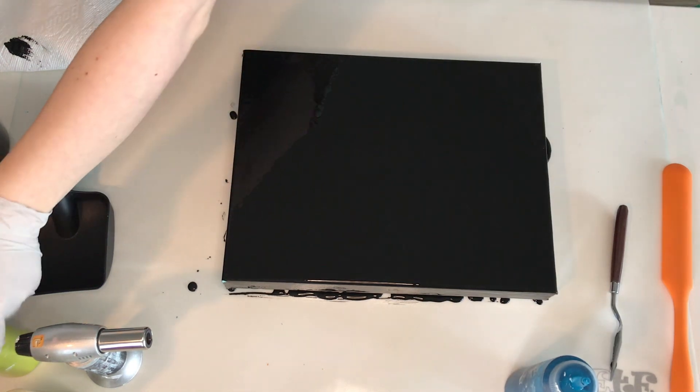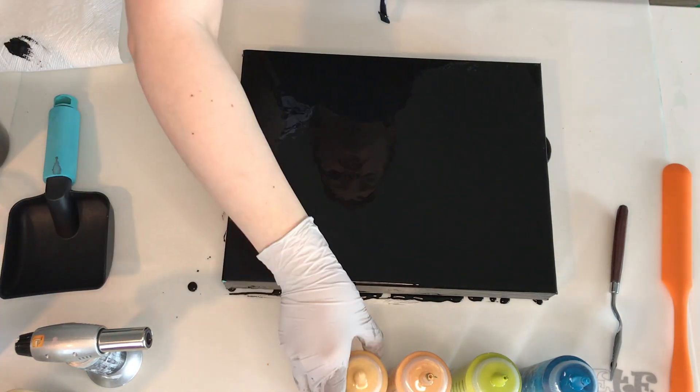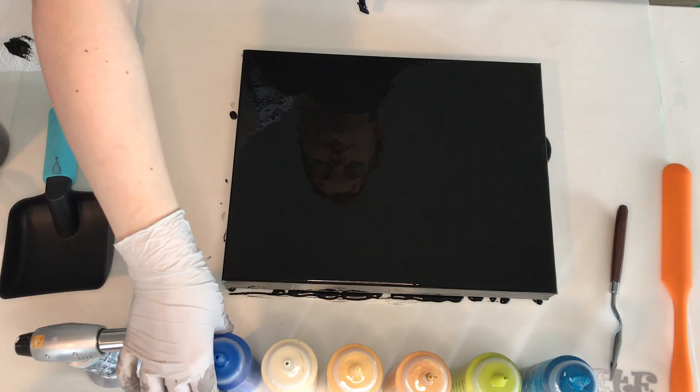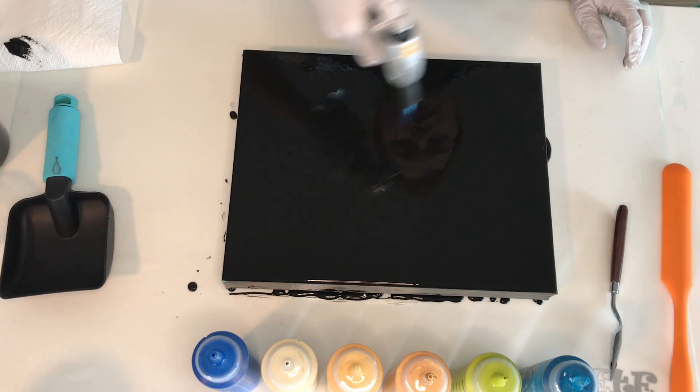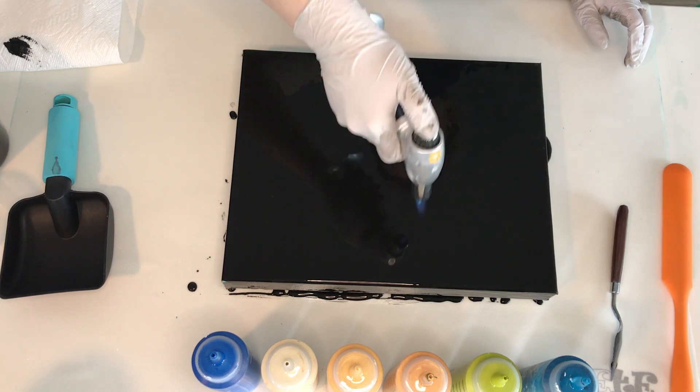The premix colors that I'll be using today are greenish blue by Amsterdam, olive green light also by Amsterdam, then I have old gold by Artist Loft, gold or oro by Liquitex Basics, parchment by Artist Loft, and then the last one is metallic ice blue by DecoArt.